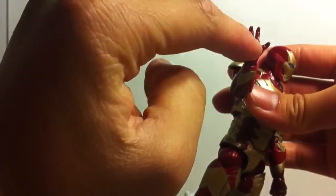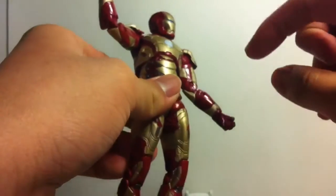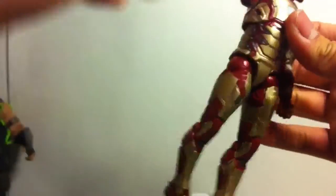A couple things I hate about this toy: I hate how they didn't paint this repulsor right here — it would have been nice if they painted it white. And I hate how they didn't write Mark 42 right here. That would have been cool, but those are only the little things I hate, actually.